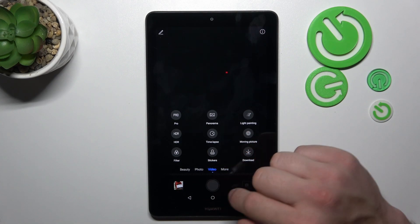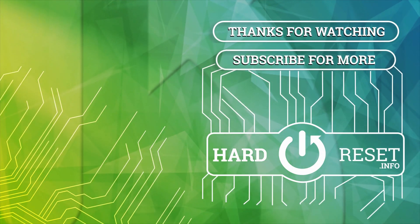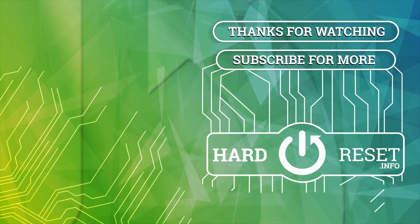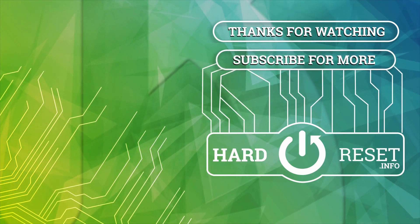If you find this video helpful, please leave a like, comment, and subscribe. We'll see you next time.